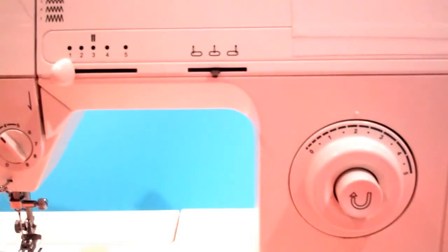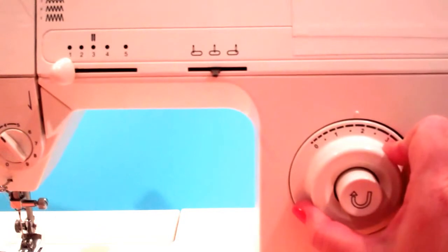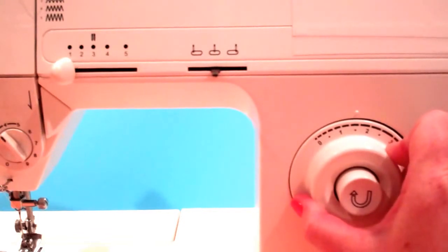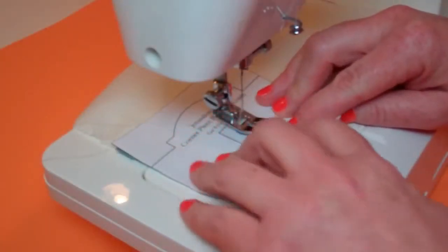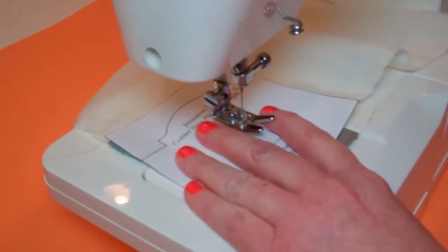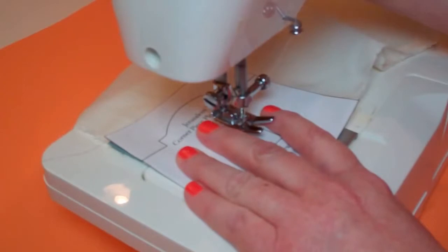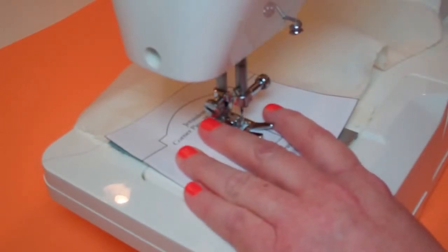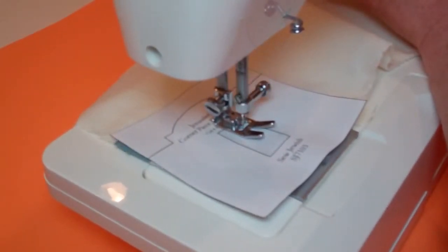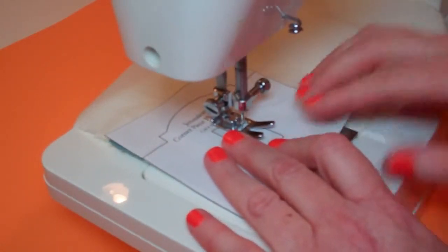To start, make sure your machine is set for straight stitching. You want to set the stitch length so it's pretty short, shorter than you use for most things. My length gauge goes from 0 to 5, and I'm going to set it to 1½. Get everything onto the machine and start by putting the needle down in one of the corners of the hexagon. Take a couple of anchor stitches backwards, then continue tracing the hexagon with straight stitches.